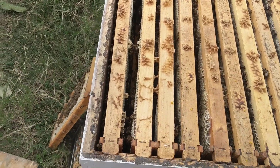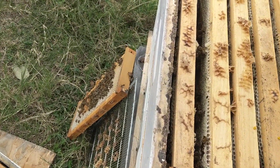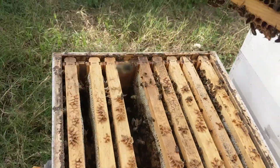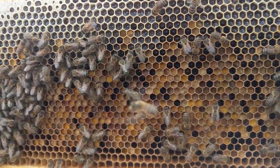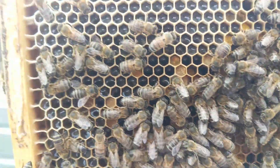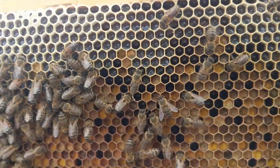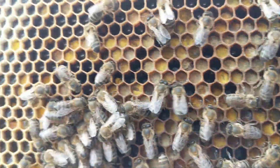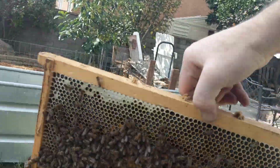I believe this frame is the same as well. Yeah, look at that — both sides again packed with pollen.